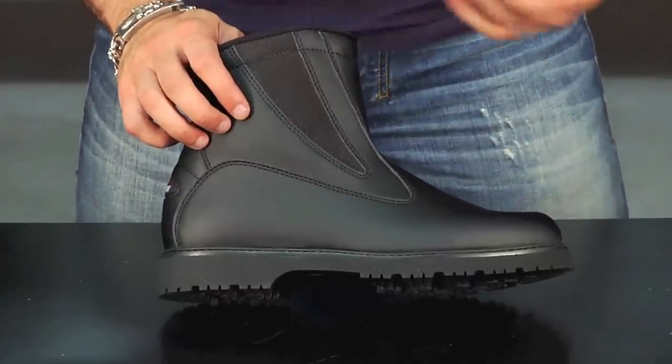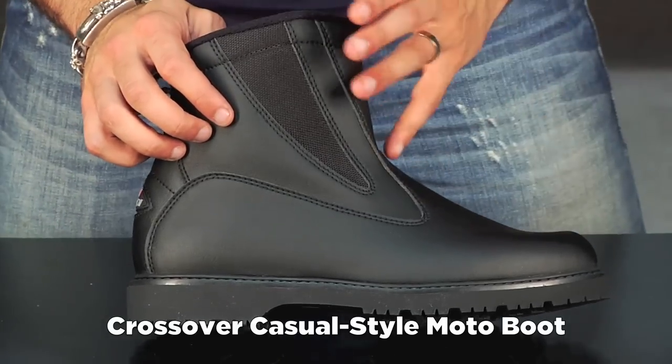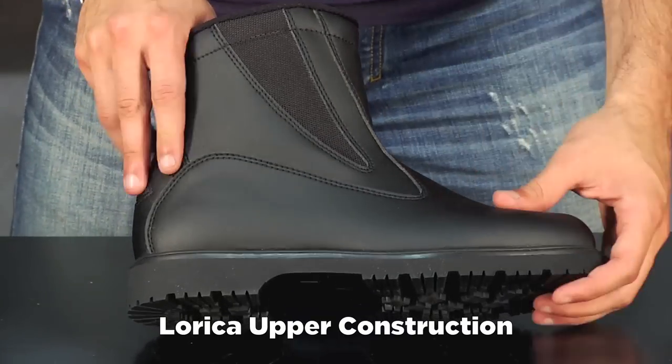So if you're a Harley guy, if you're a touring guy, if you're commuting and you want something basic — it's not waterproof. It's a Lorica upper, which is synthetic leather, so it's going to be strong and protective.